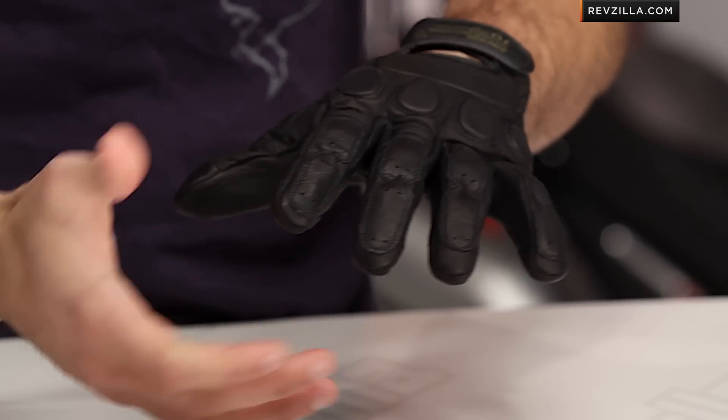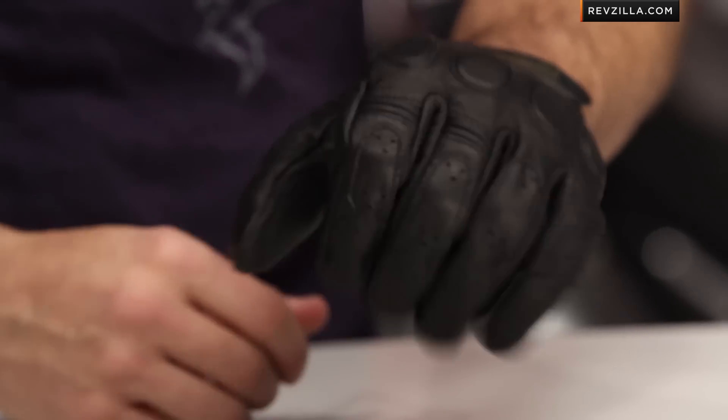If we look at the construction, it's going to be leather — very stylish — but it's really going to be goatskin, so you're going to get a lot of feel from this glove.